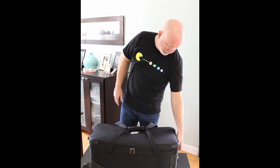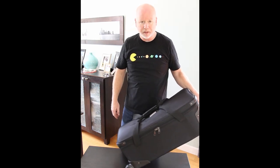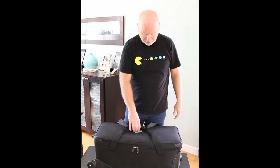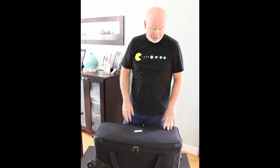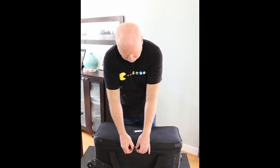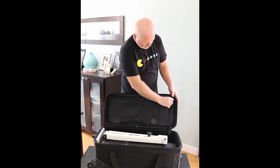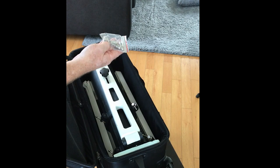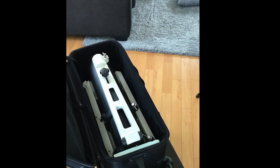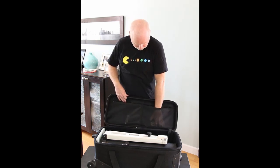I got this used on Astromart and it came with a nice little case that has rolling wheels at the bottom, which is really helpful. It also has straps if you need to carry it or put it in the trunk of your car, but it's really nice to wheel it around — it takes a lot of the weight off. The base has these double, pretty heavy-duty zippers, and it opens up with a couple of little mesh pockets. I just keep some extra azimuth pins in one and the vibration suppression pads that go underneath the Tri-Pier in the other. I'll show you how those go on.